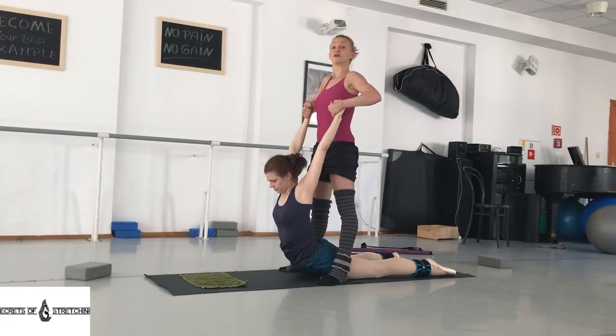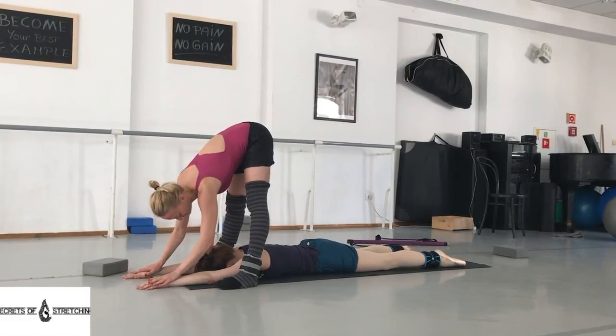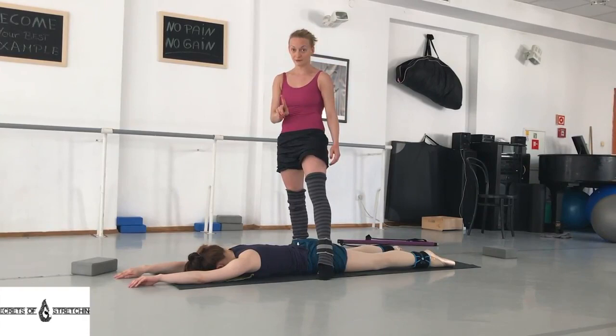Then again, pull her up — or pull the person up — walking, walking, pulling out all the time. Gently put her on the floor. And that would be it.